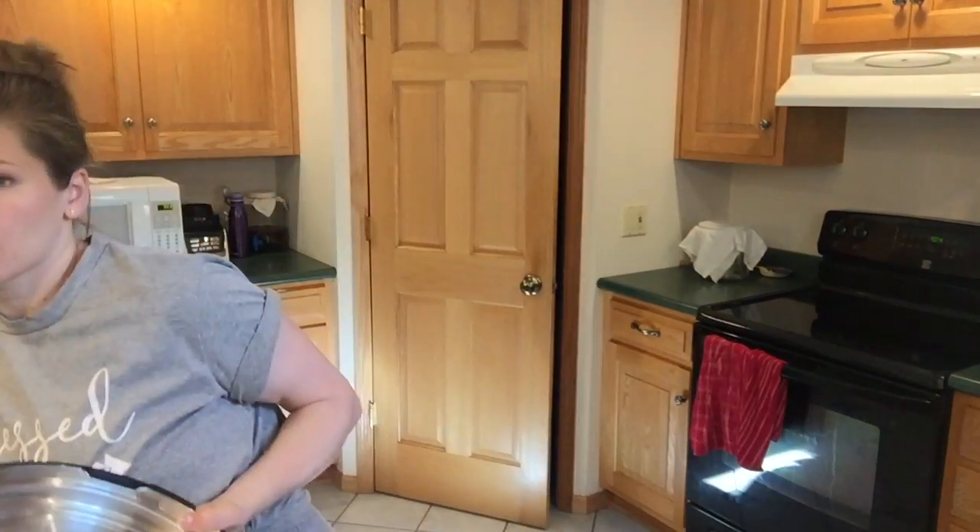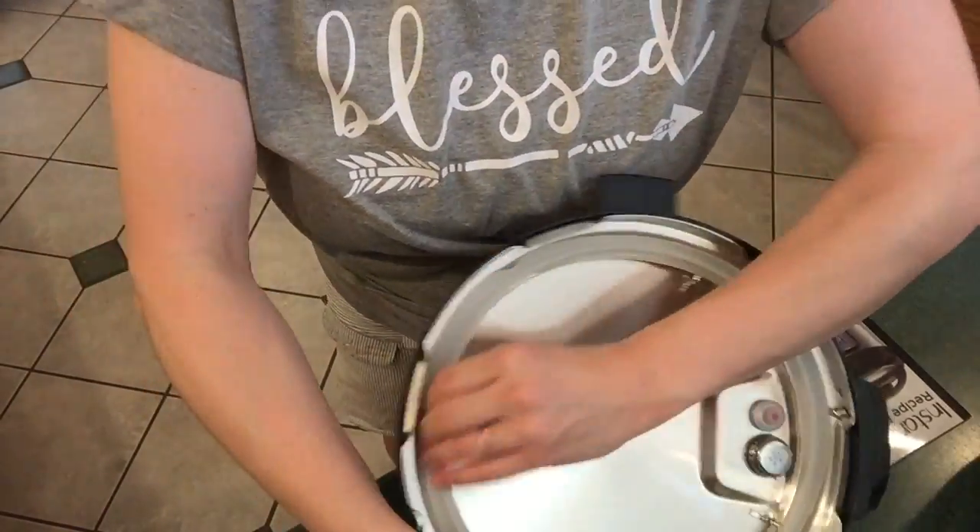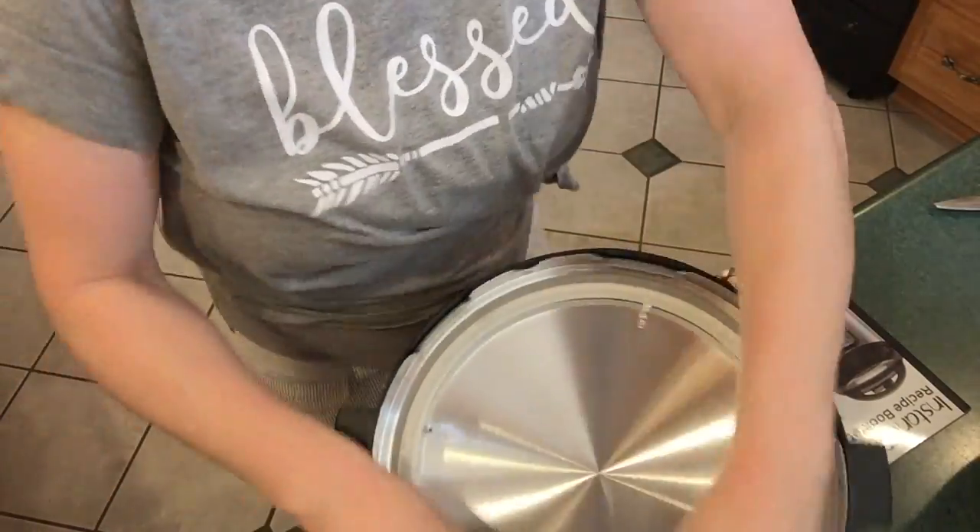Okay, everything is all clean and dried. Let's see if I can wrestle this seal back into the lid — that was a little bit tricky. I was not expecting it to be that difficult to get the sealing ring out, but let's give this a try. That went in a whole lot easier than it came out, so that was a good thing. All right, let's do the test run with just water.